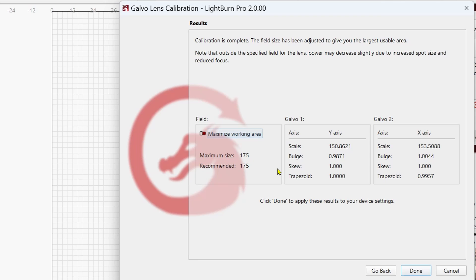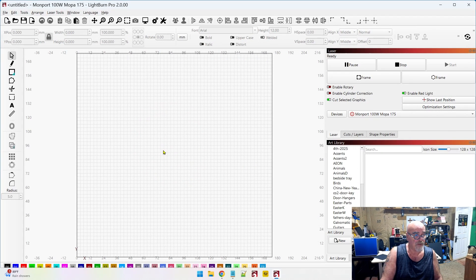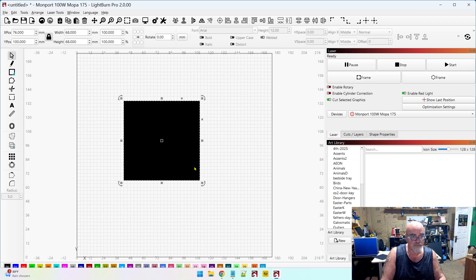Now it's going to show us all of the results — Galvo 1, Galvo 2 — with the actual size, the bulge, skew, and trapezoid values. The maximum working size is 175 by 175. Over here there's a button called Maximize Working Area. Now that calibration is complete, we'll tick that on to maximize the working area, then click Done. The next thing we want to do is check our measurements.